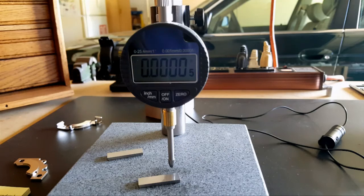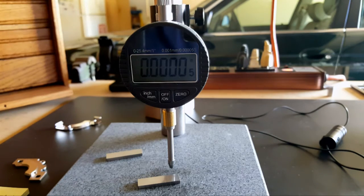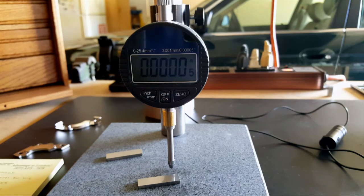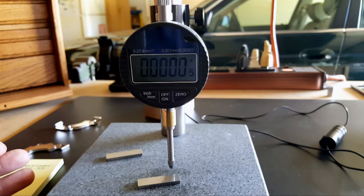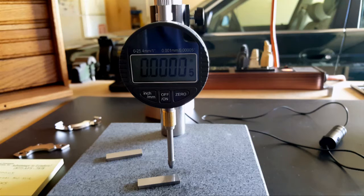I thought this was rather interesting — you manufacture a comparator stand, which is extremely stable, solid, and rigid, specifically for the purpose of accurately measuring things. But you only make them for a dial indicator, which is one of the least accurate things you can use to measure. Whatever.